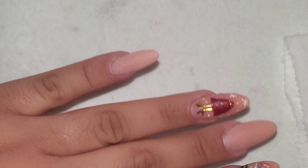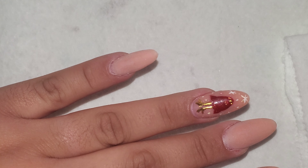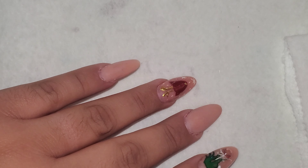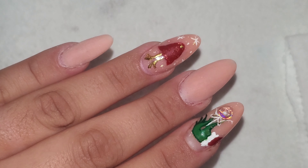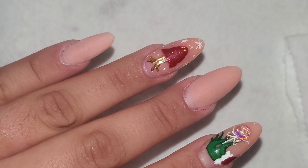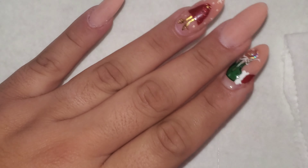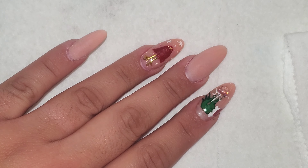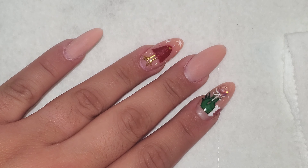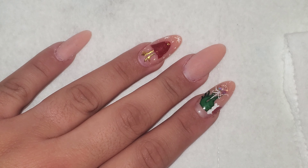Good morning, hello everyone and welcome to day six of Nailmas. Today we're going to take it a little less Christmassy and just a little more wintry. I'm going to be doing a cute little cuddly penguin — I'm going to put a scarf on him and a little beanie and he's going to look so cute.